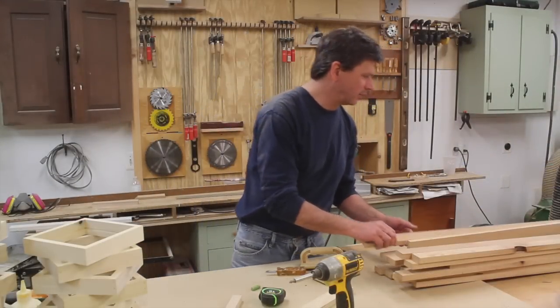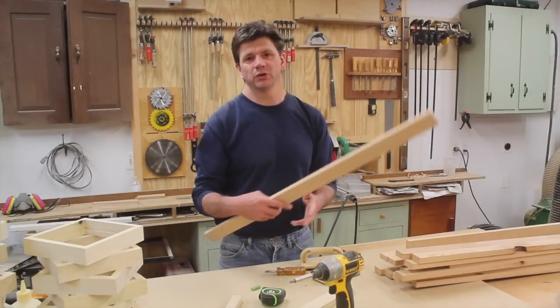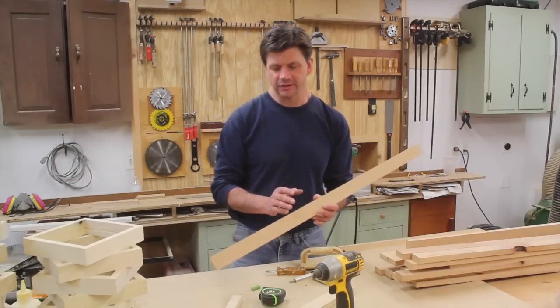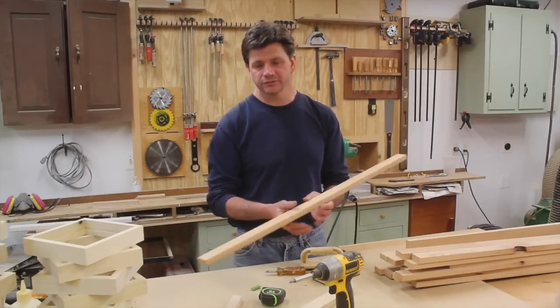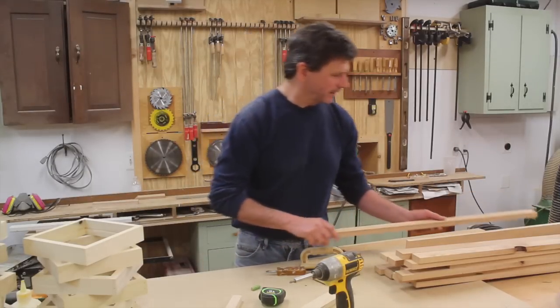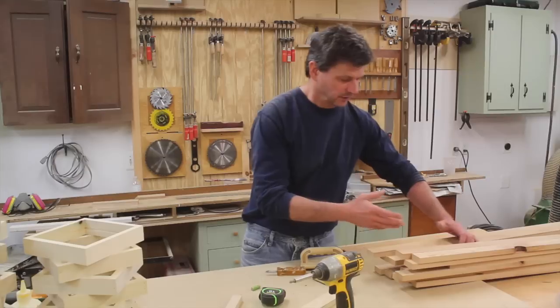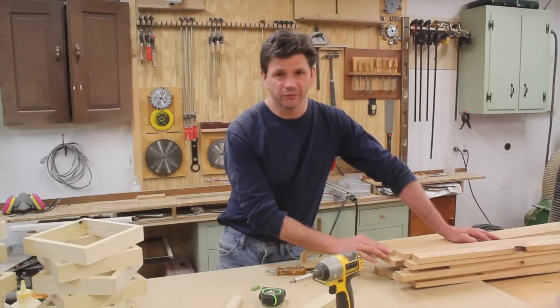That took a little bit more than an hour, but it's really worth it because the wood is just beautiful. You don't really see that much straight-grain Douglas fir today, and when you do, you really have to pay a premium for it. So it's worth the time and effort to take those old boards and turn them into this beautiful molding.